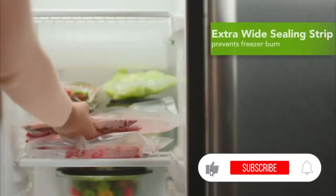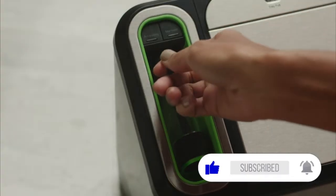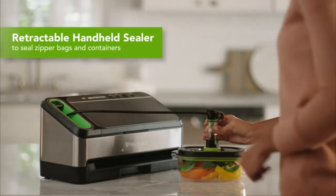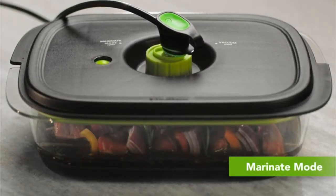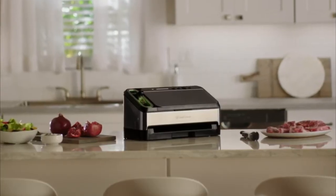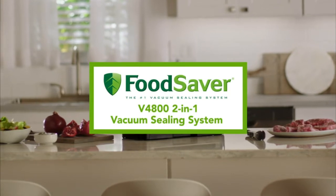Extra wide sealing strips create a strong airtight seal and help prevent freezer burn. The retractable handheld sealer works perfectly with FoodSaver zipper bags and containers. Marinate mode marinates in minutes. Keep food fresh up to five times longer with the FoodSaver V4800 2-in-1 Vacuum Sealing System.